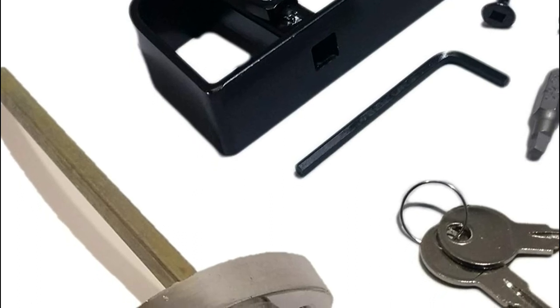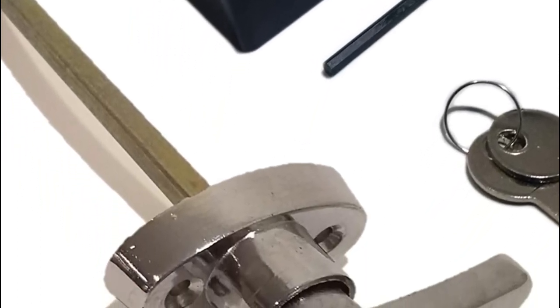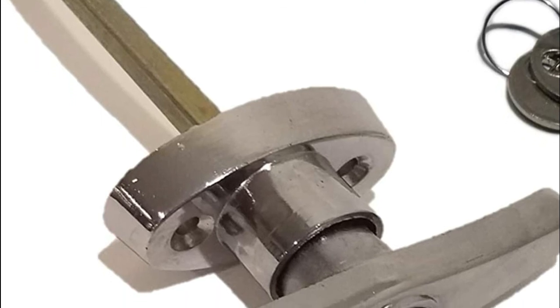Great for sheds, playhouses, chicken coops, barns, and any other outbuilding with doors up to 4-1/2 inches thick.